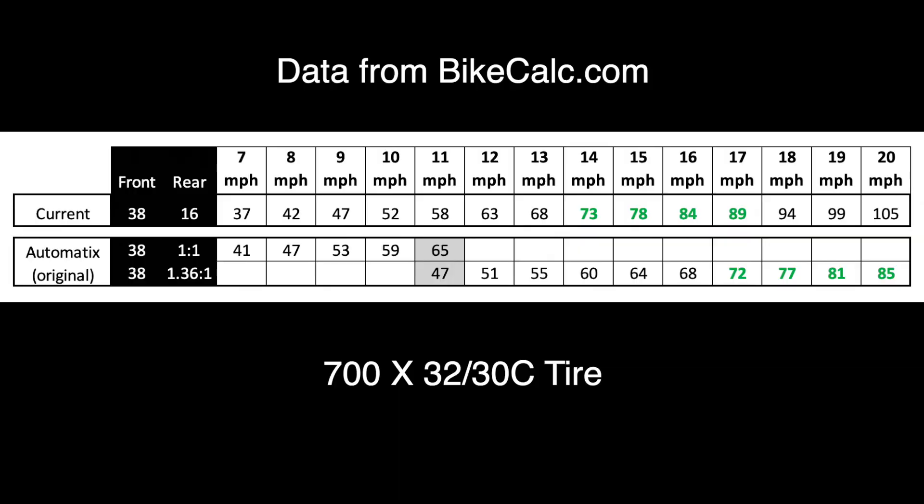After determining the shift point, I charted out the cadence at each speed with the Automatix as it came out of the box. The Automatix hub has an 18-tooth cog, so with a 38 chainring and a 1-to-1 ratio, I got a better first gear. However, before I'm able to hit an efficient cadence on the first gear, the second gear kicks in at about 11 miles per hour and puts my knees back in the grind zone.